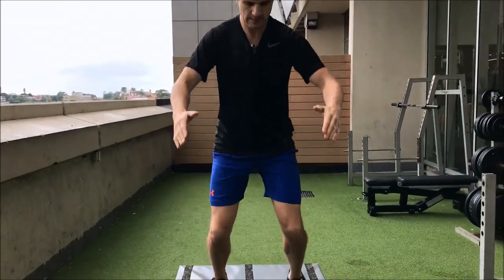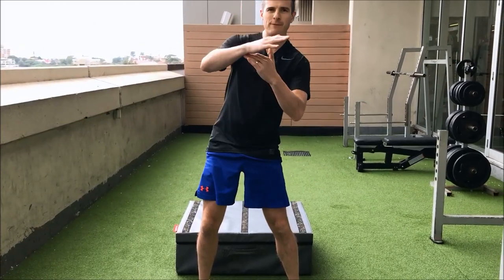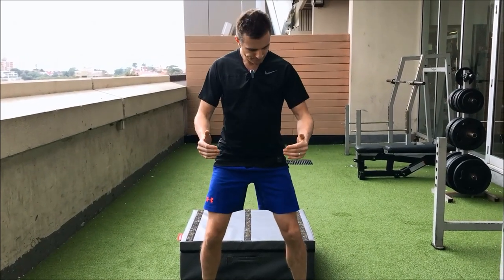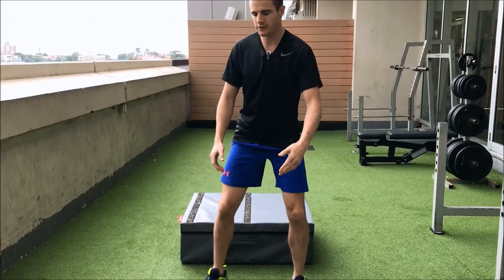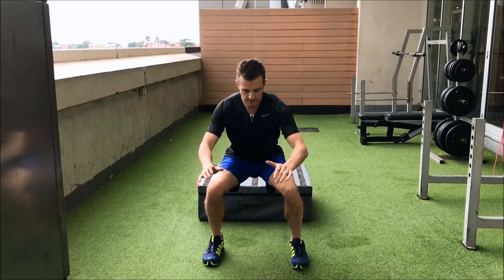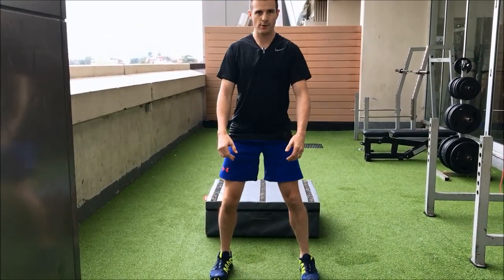So again, that's where you've really got to drop into that squat. It doesn't matter if you come forward — you don't have to be in a perfectly upright squat. You can come forward, but just make sure that your weight doesn't come too far forward onto your toes. When I land, my toes touch the ground first, but I drop the weight back into the heels. I don't land forward onto my toes.